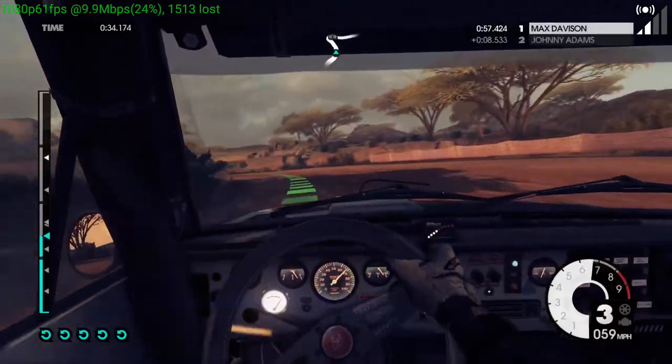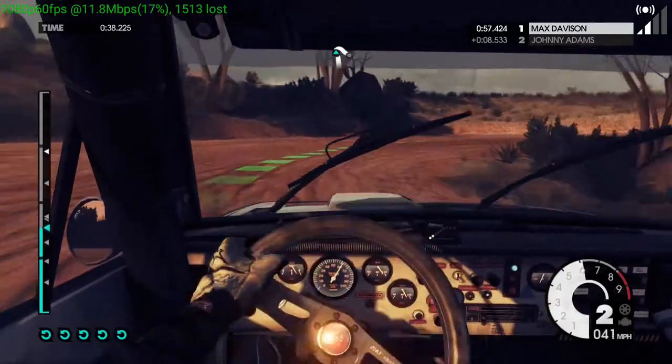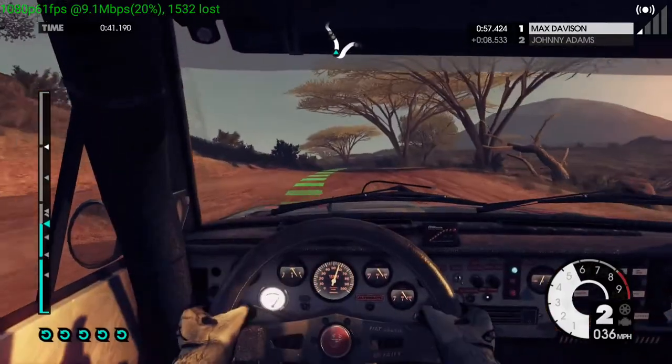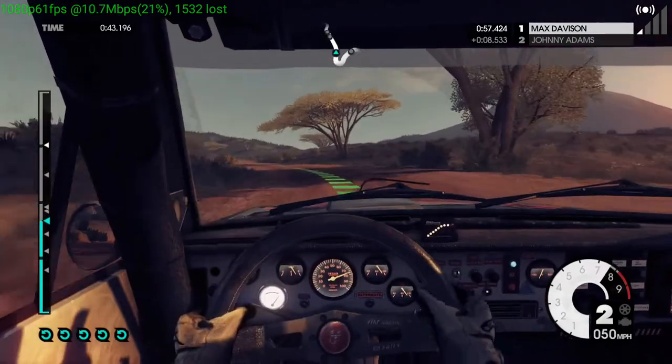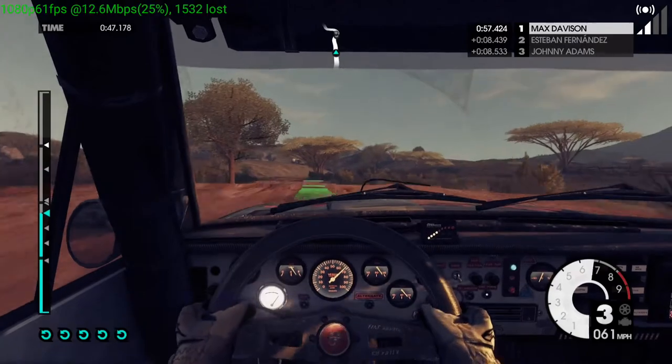40, hairpin right, into easy left. 60, keep left over crest. Easy right, into medium left, tightens.